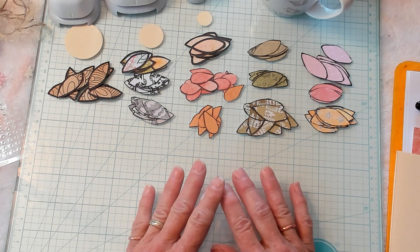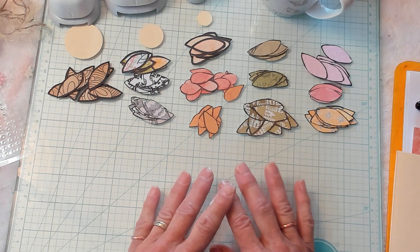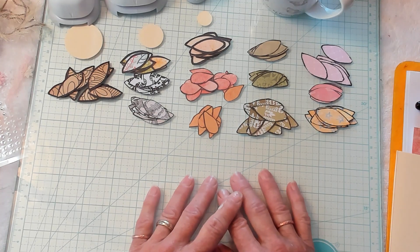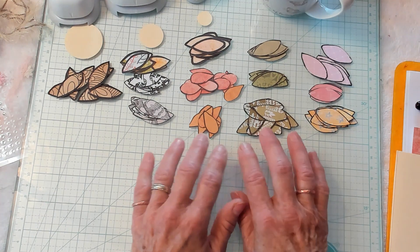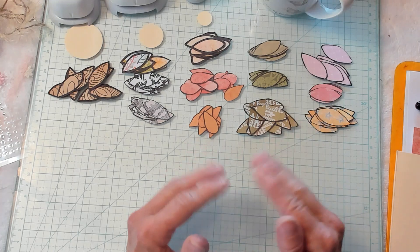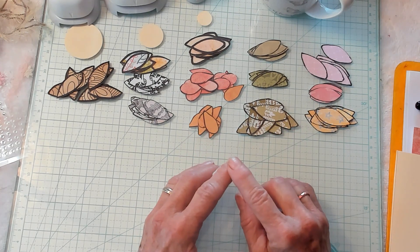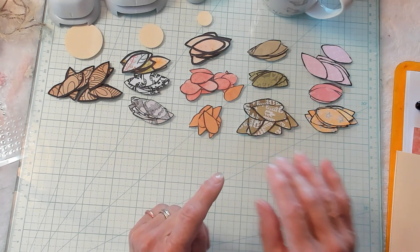All right you guys, we're gonna make these really cute little flowers and they're flat and that's what I really like about them. We're gonna make them with individual petals — and that's what these are, individual petals. So you can use your papers that you're making your junk journal right now out of so it will blend and match. You can use scrap papers, you could use book pages, whatever your heart's desire.